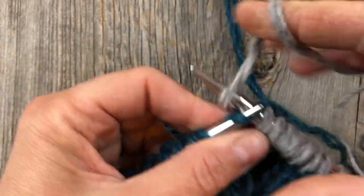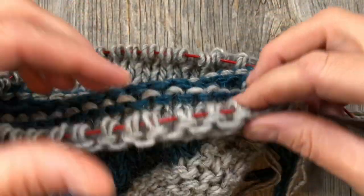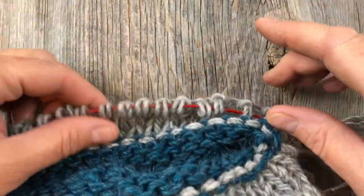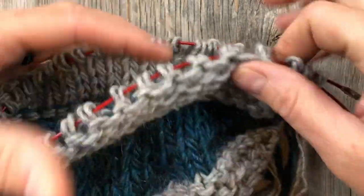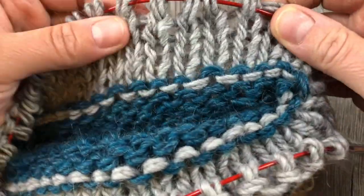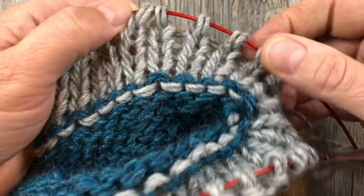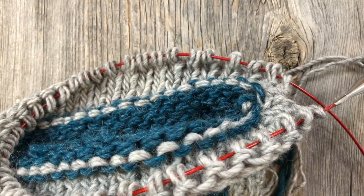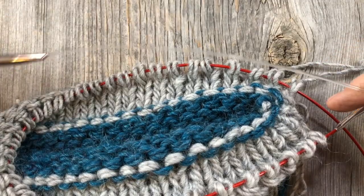I've knitted all the rows needed on the cuff and now we're going to fold it in and attach it and cast off — all in one round. You're going to work from the wrong side or the inside. See how we knitted that first round and that created purl bumps on this side? If you're using a contrasting color that's super easy to see, but even if you're not, you can still tell where that first round is knitted.